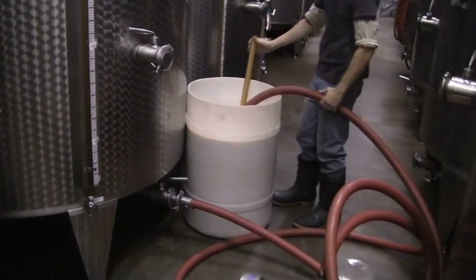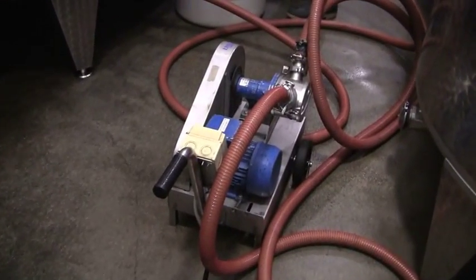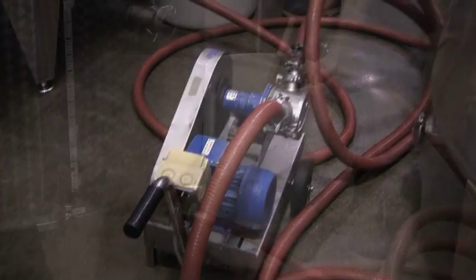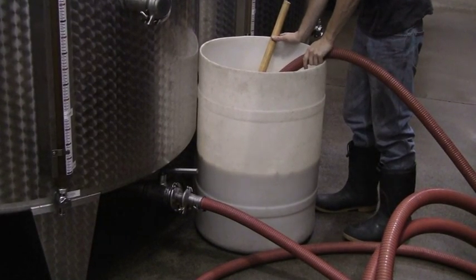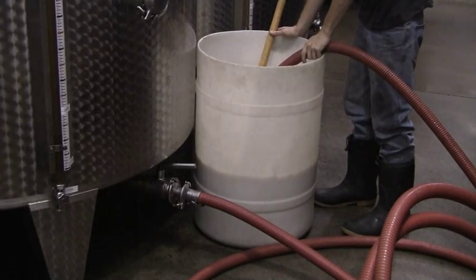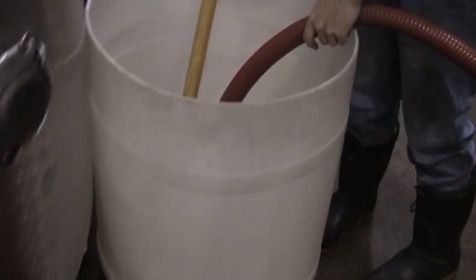He's turned on the pump and starting to draw it down. It's going through that series of hoses, through that very expensive, very gentle pump, and pumping it in. If you look at the white barrel right now, you'll see the liquid dropping — that is the hose drawing up the yeast culture.